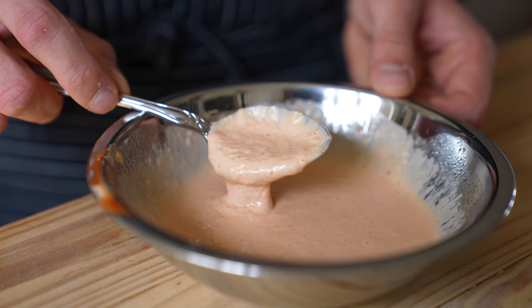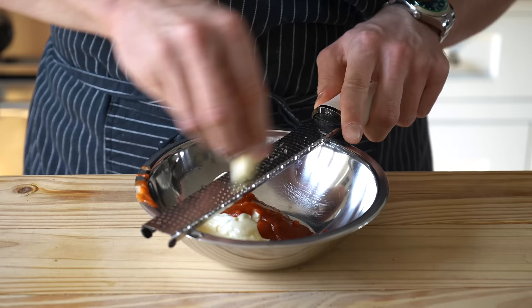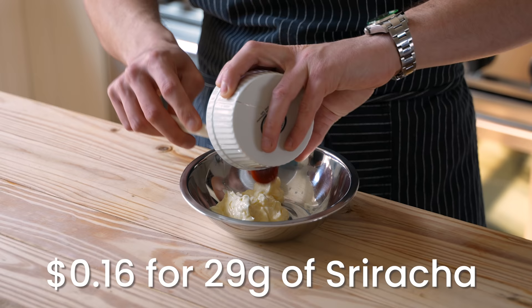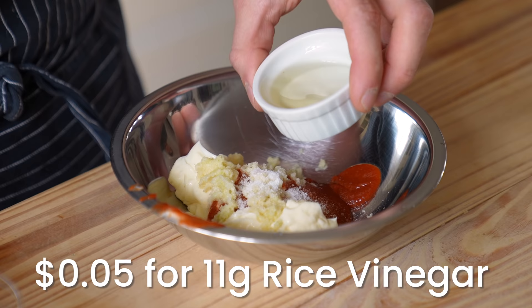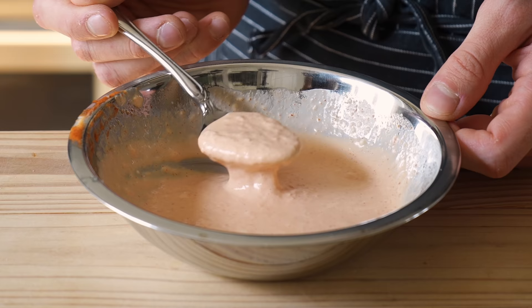Let's start with the spicy mayo. It's one of the most basic sauces I can possibly think of. If you think you can't cook and you cannot make a spicy mayo, then you might be right. That's a joke — anyone can cook. Start with a small bowl and combine a quarter cup or 62 grams of mayo, 2 tablespoons or 29 grams of sriracha, 3 cloves of garlic grated, season to taste with salt, then add 1 tablespoon or 11 grams of white distilled vinegar. Whisk together until combined, then keep refrigerated until it's time to use your sauce.